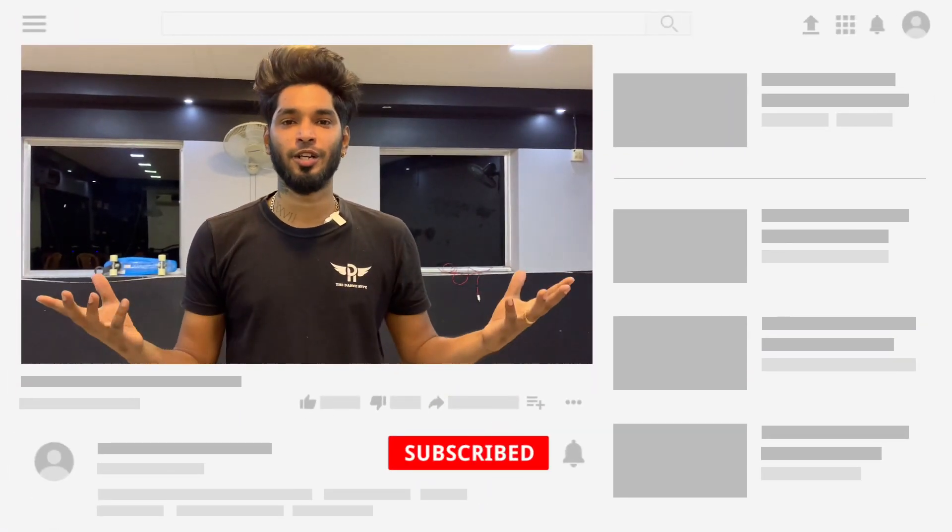Hey, what's up guys? This is Pradeep and welcome to DanceSai. In this video, if you want to tell our subscribers a request, you can tell us about a good movie. So, time is done. Classically.